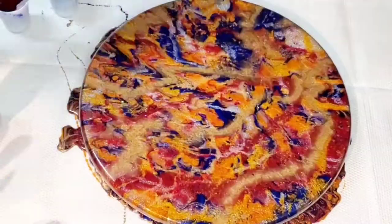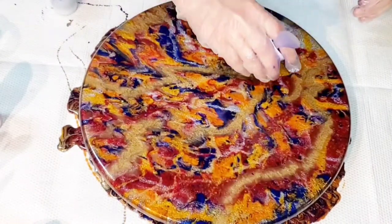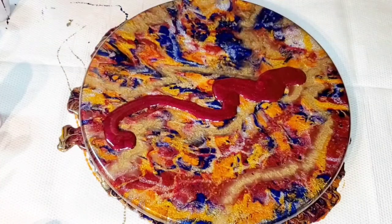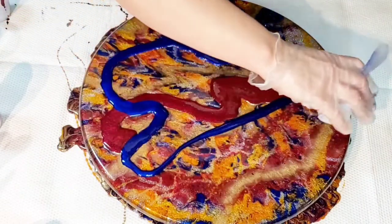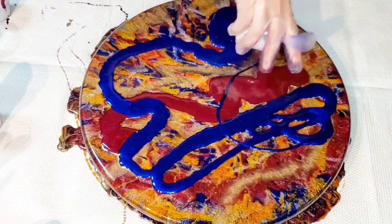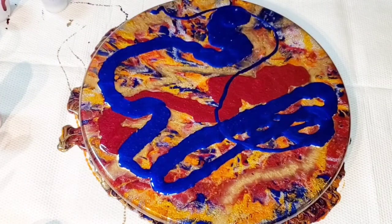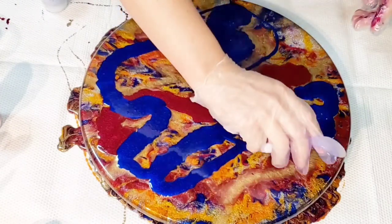I mixed up more resin because I had to do something with this, so I poured larger ribbons of the Pomegranate and the Blue Moon. I also mixed up some of the liquid gold — I think that's what it's called — and ribboned it across and kind of blew it around, so it does end up interacting a little bit when I blow it around with the heat gun.